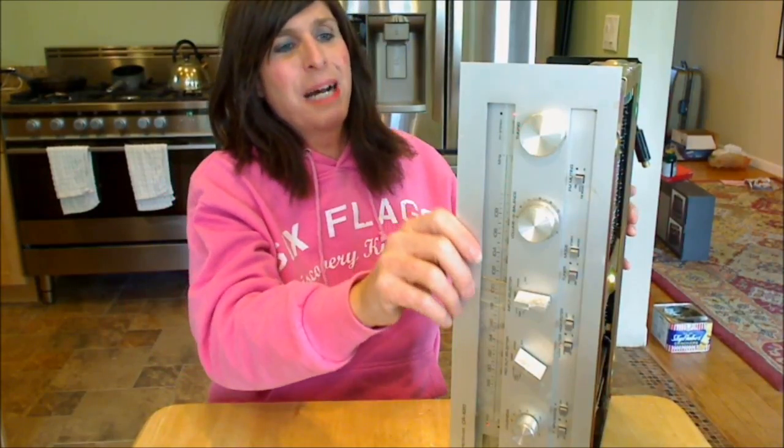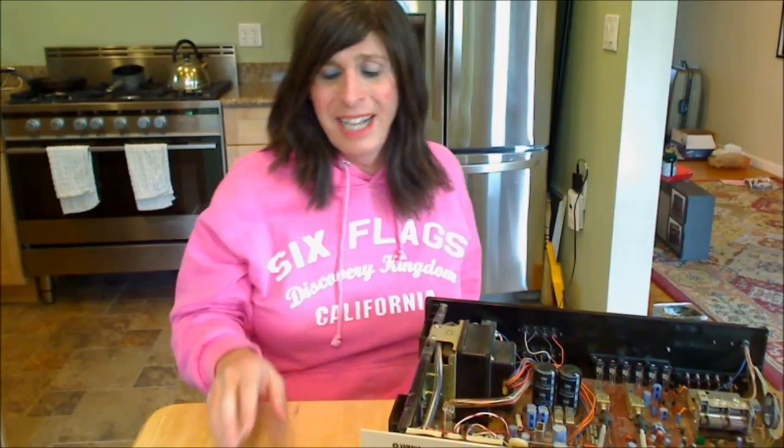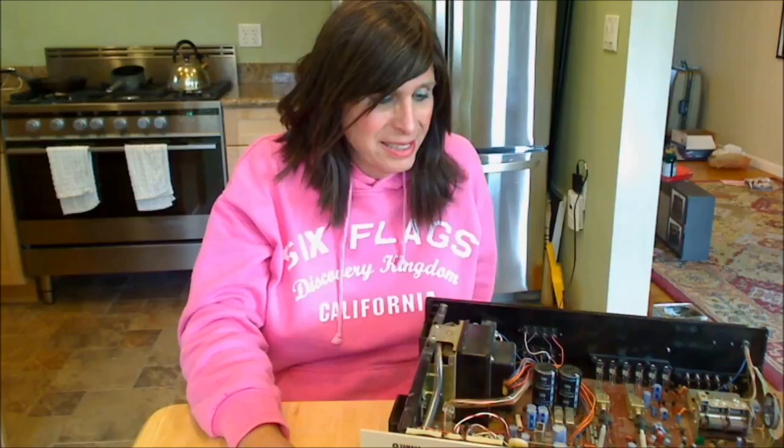I want to stop a second and discuss the protective relay again — to show you how that works and how it also helps to protect the unit in case something goes bad in the power supply. Give me a second and we'll flip the unit off and I'll give you a good demonstration of that.